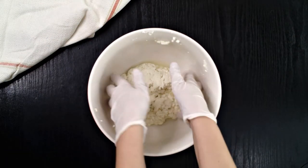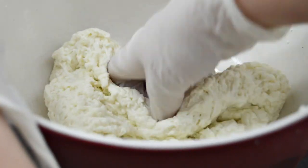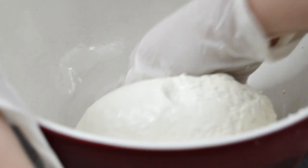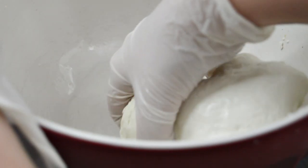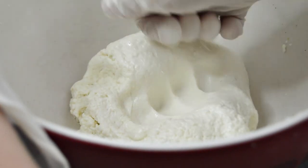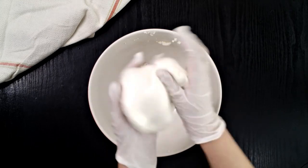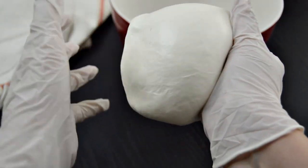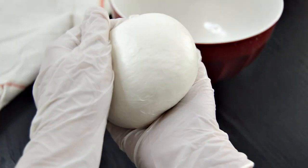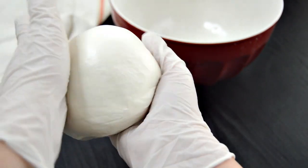Start folding the curds over each other with your hands. If it's too hot to do with the gloves on, use a spoon until the curds have cooled enough for you to handle. You'll need to work it with your hands until the curds start to become smooth and form a ball. If you want to add any seasonings to your mozzarella, now is the time to do so. I added about a tablespoon of fine salt to my mozzarella ball to really bring out the natural cheese taste.